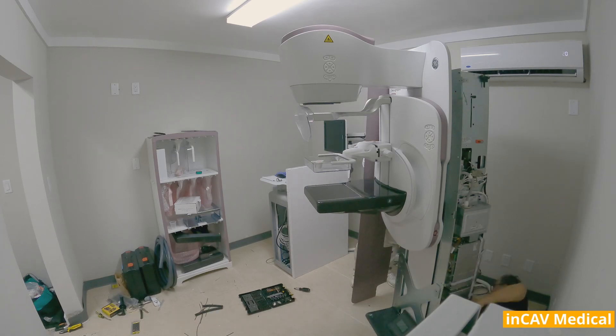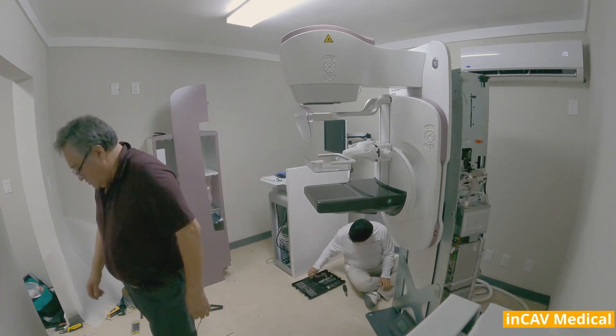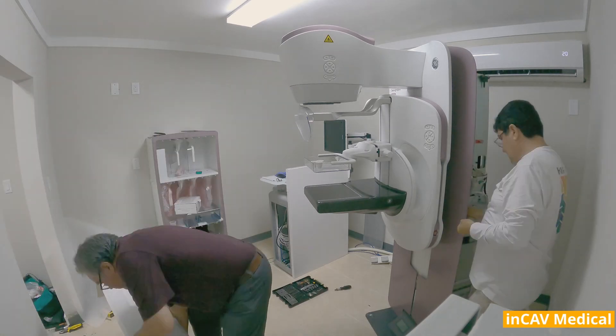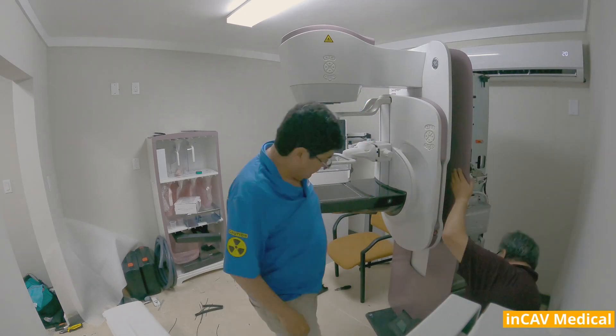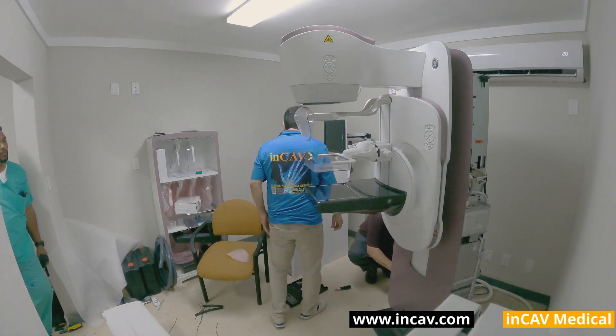The upper space below the collimator is large, and the small tube design makes it easy for technologists to position patients. The back space is also large enough to allow technologists to work without hitting their elbows when positioning the breast over the support. Technologists can also position patients while facing them, allowing for better communication throughout the exam.